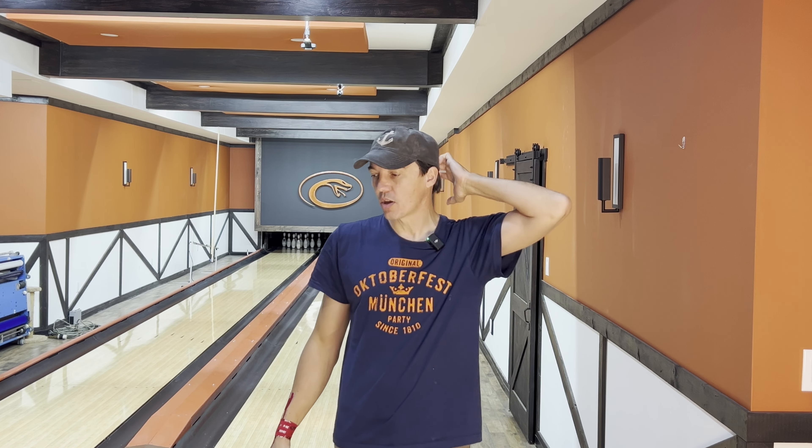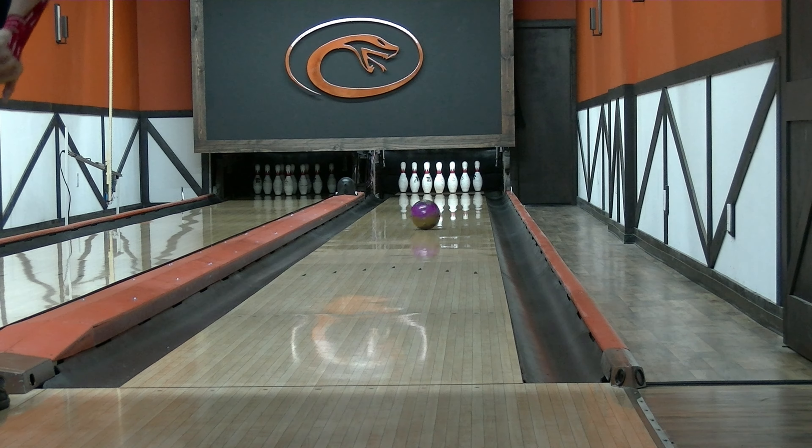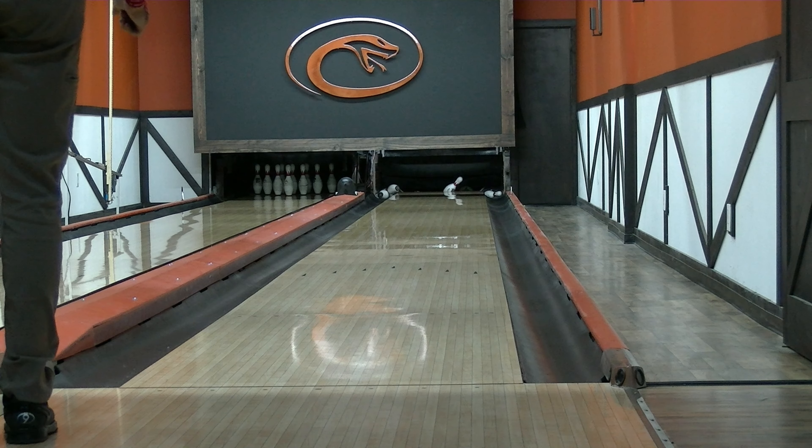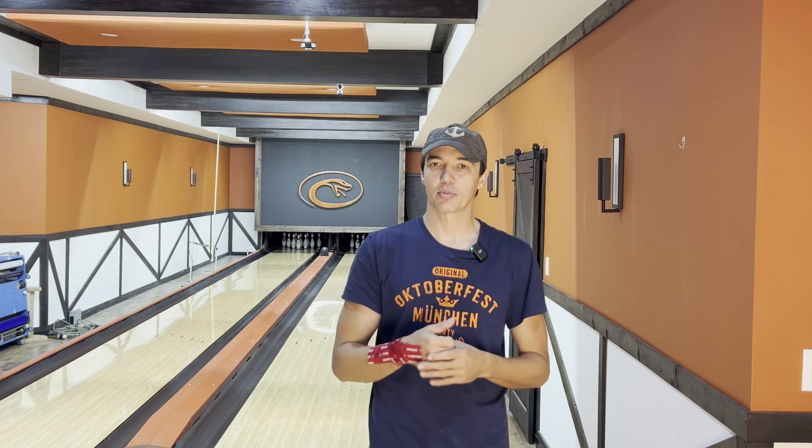You could see that's pretty much what the numbers would indicate — it was very strong, read to mid-lane. Like I said, this is a little bit flatter pattern, so the misses were exaggerated. The ball looked really, really good when it did want to come around the corners. I think it's definitely going to be a good ball, especially since Storm just announced they're discontinuing the Absolute, which was another really popular hybrid. I don't think it's going to replace it because I think the Sublime is a little bit stronger.